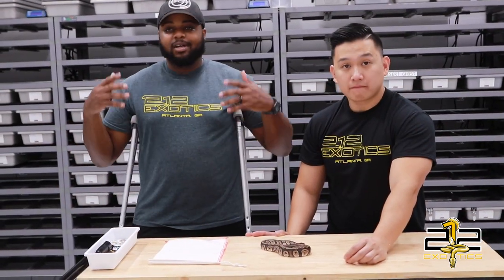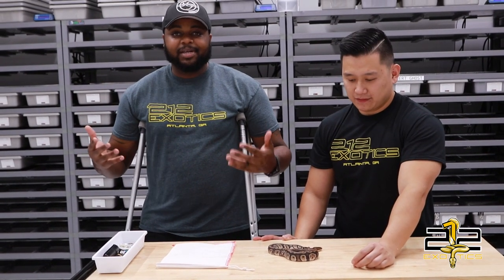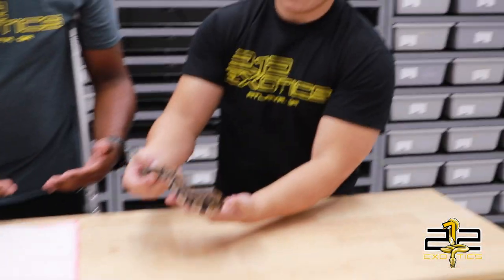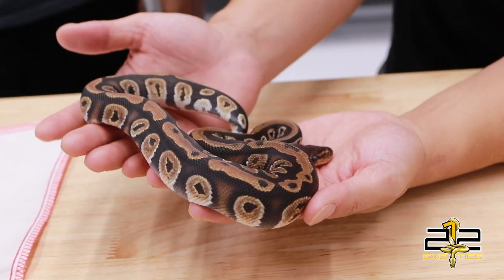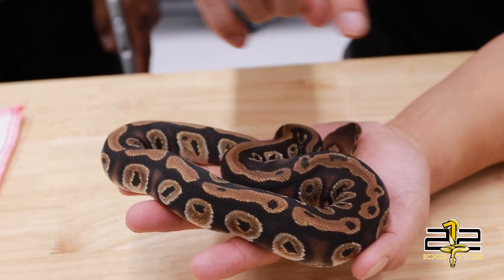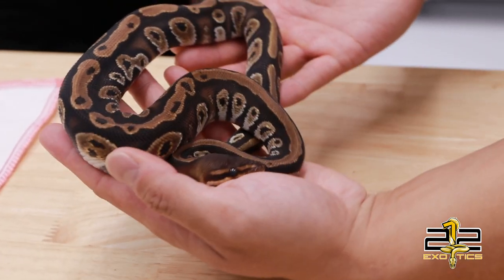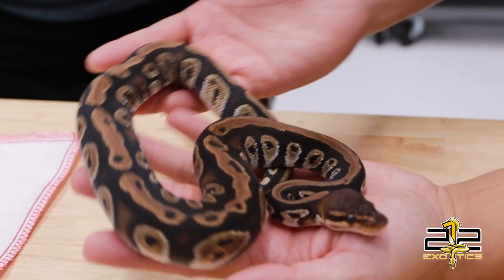As we're wrapping up this tour of this awesome facility here at Bob's Balls, of course I could not come without picking up something. So here's my pickup. Bob, you want to tell them what it is? So this here is a Cypress 100% Het for Pied. The Cypress Pied combo comes out really nice — always have that funky chocolate color head with a dorsal behind the neck. This guy is unfortunately in shed at the moment, but you can see it is a very very high quality Cypress.